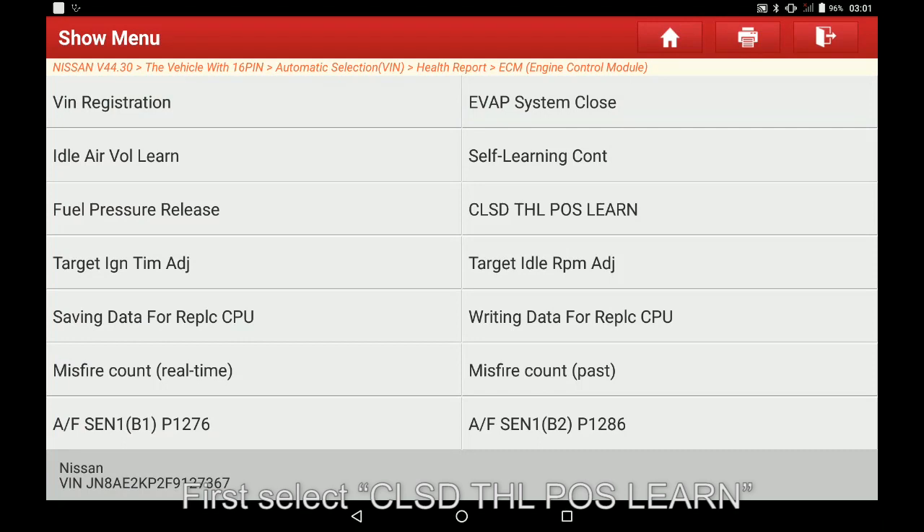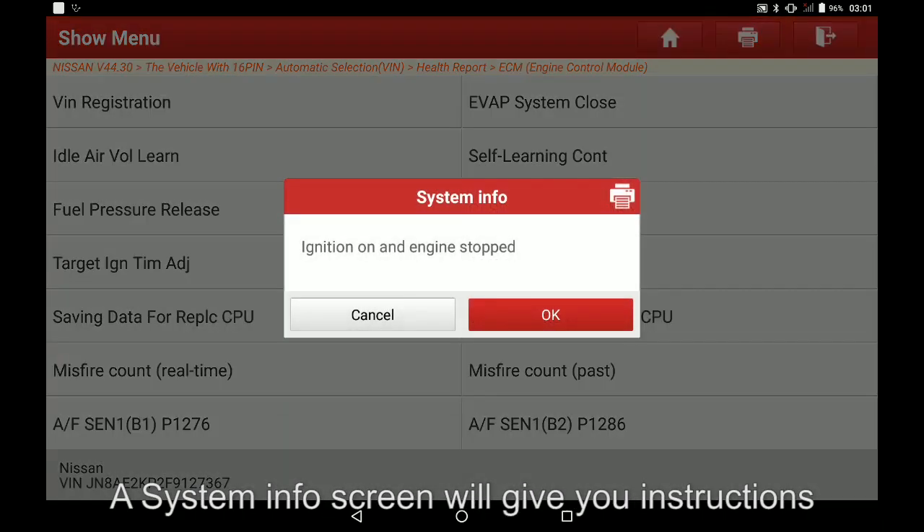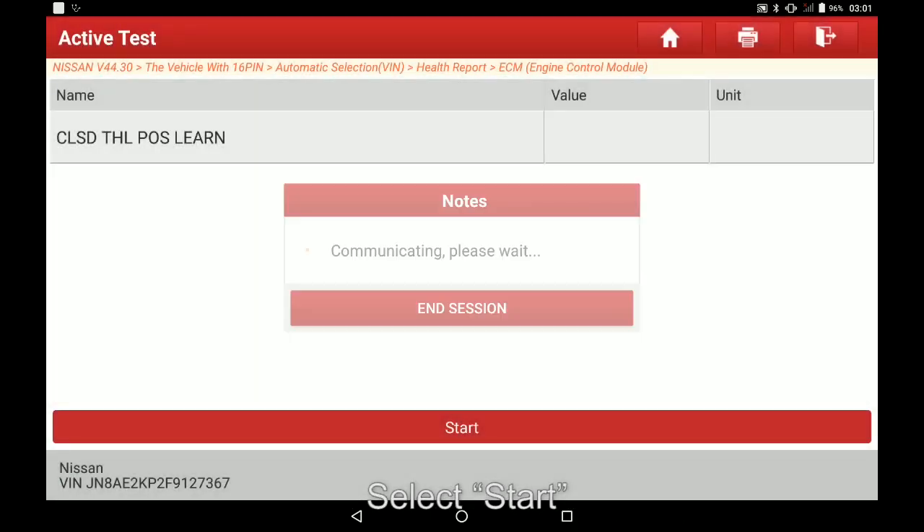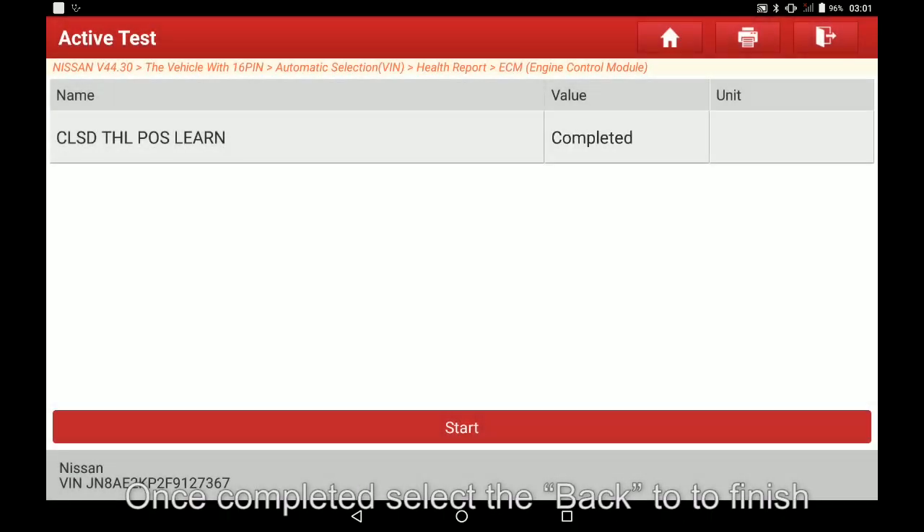First, select CLS DTH LPOS learn in the special functions of the ECM. A system info screen will give you instructions — please follow and select OK. Select start. Once completed, select the back to finish.